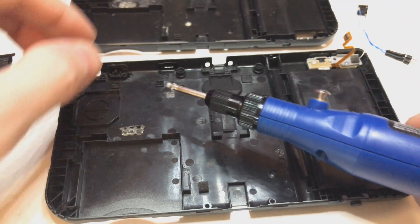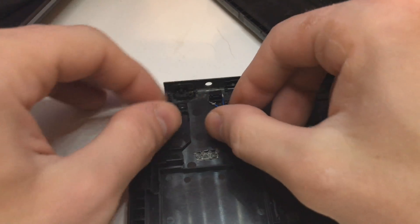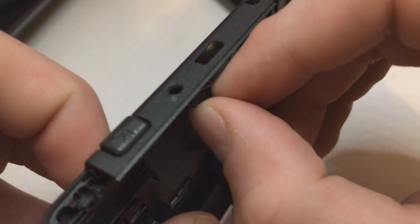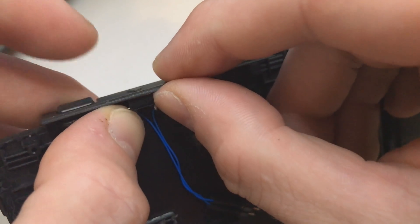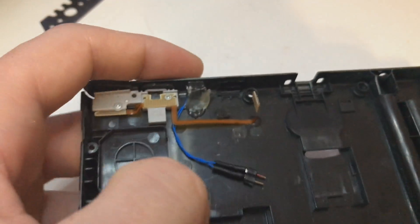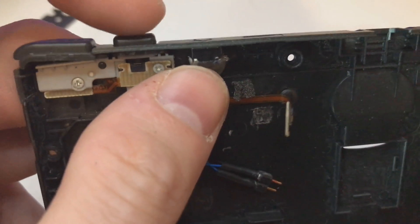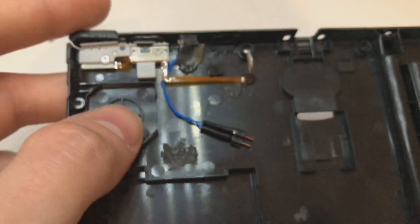I've Dremel'd a hole and will glue this in. As you can see, it fits perfectly - it doesn't stick out, it's just flush, and I can press it. Now I've got to glue it in. The button is installed - I glued it in with hot glue and now I can press it. The good thing is it doesn't stick out at all, so it really looks like it belongs there and gives it that flush look.